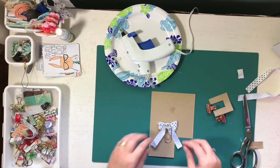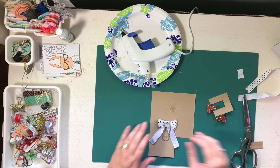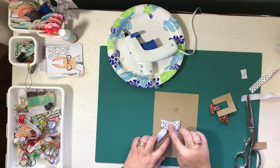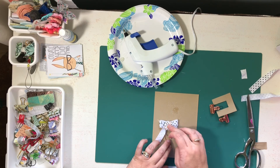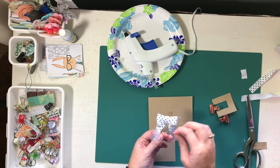I punched a little circle piece of paper out and I'm just going to put that on the back to hold my ribbon and my paper clip together. If that shows on the front of the bow a little bit, that's okay with me because I used the pretty Cocoa Daisy paper.